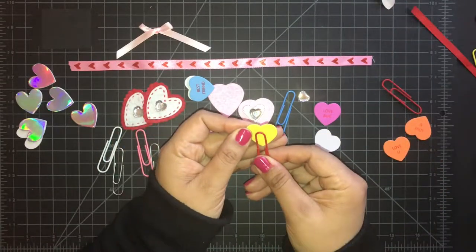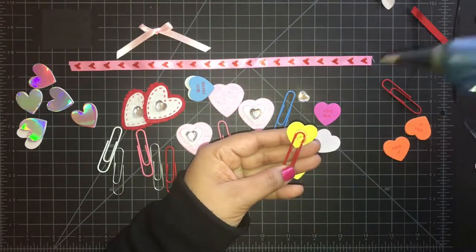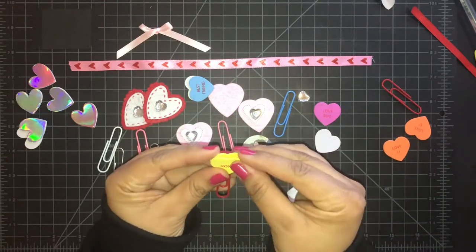Here you see me using the Dollar Tree conversation hearts and I just glue them to paper clips from the Dollar Tree to make a conversation heart paper clip.